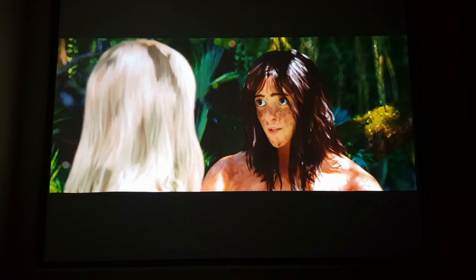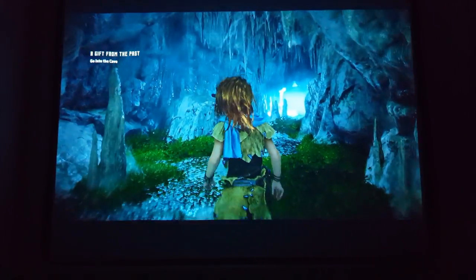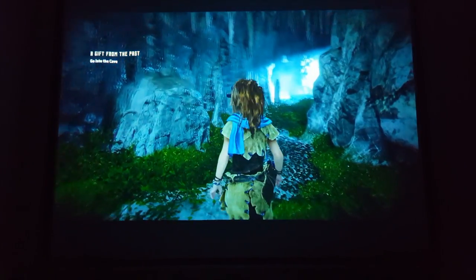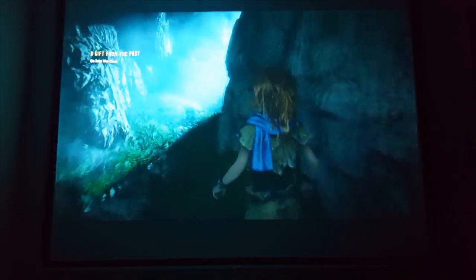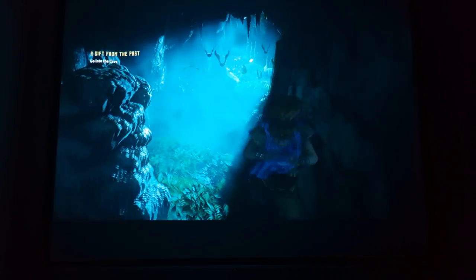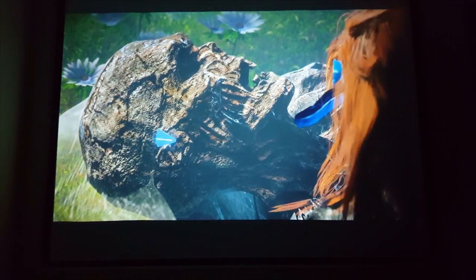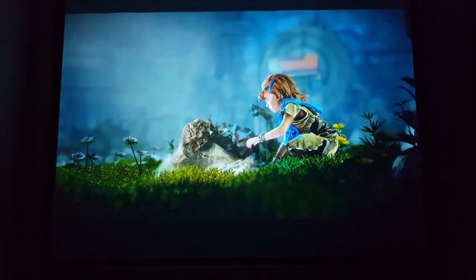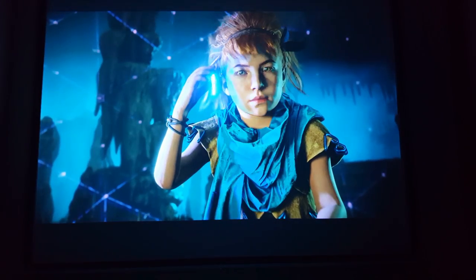Now this projector is 28,000 to 1 contrast ratio and it's 3,000 lumens bright. So you can see it pretty much as clear as it is right here, even with the lights on in the viewing room. This is just a quick test from Horizon Zero Dawn and it looks incredible. I have nothing but good things to say about this projector.